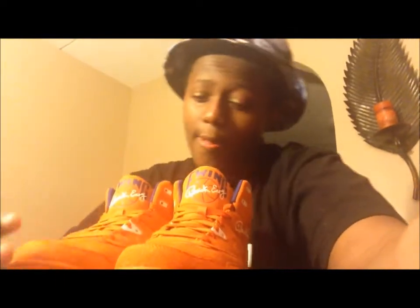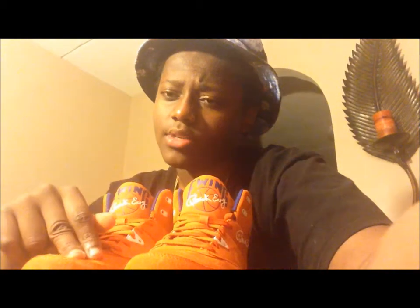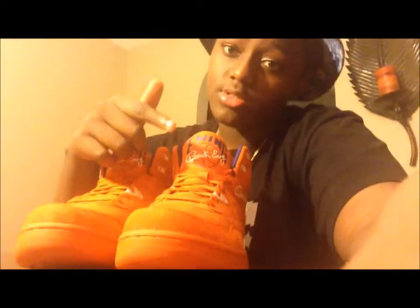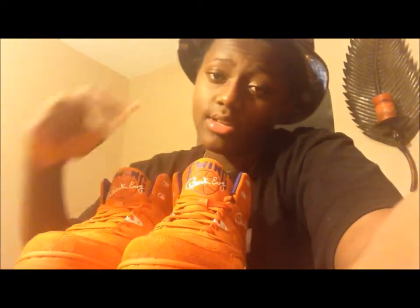Anyway, should have some more kicks dropping — I'll drop another video for y'all. If you haven't already subscribed, hit that subscribe button, leave a like, share it on Facebook with a friend who might enjoy it. I need some feedback on how to make my page better. I'm gonna start doing on-feet videos, so check that out — on the mosquitoes, the black atomics, and these. True Kicks out — stay dope, stay fresh, stay safe. Peace!